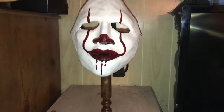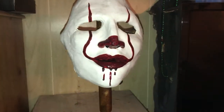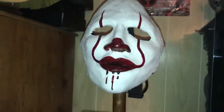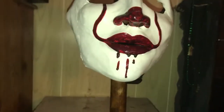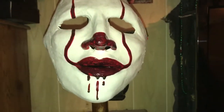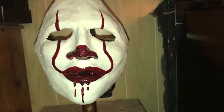Hey, what's up YouTube. I wanted to review my Pennywise face mask by a Facebook page called Buffalo Bills Face Factory. They make masks — I think they mainly specialize in making face masks. I haven't seen anything full head, but yeah, this is a clown mask.